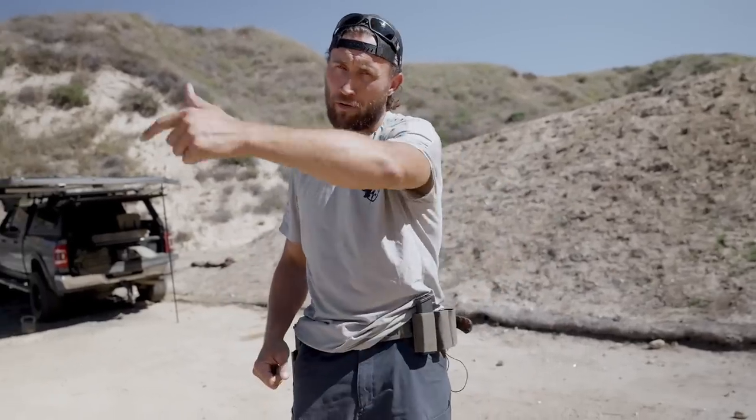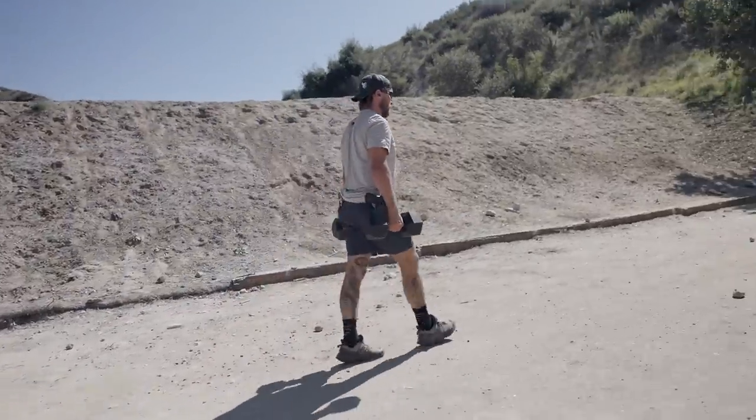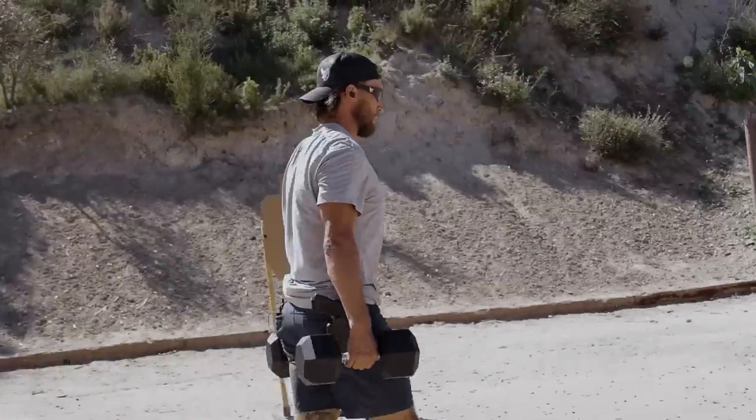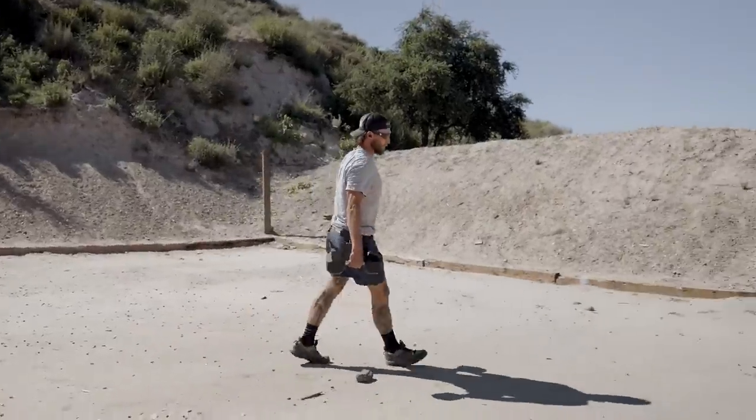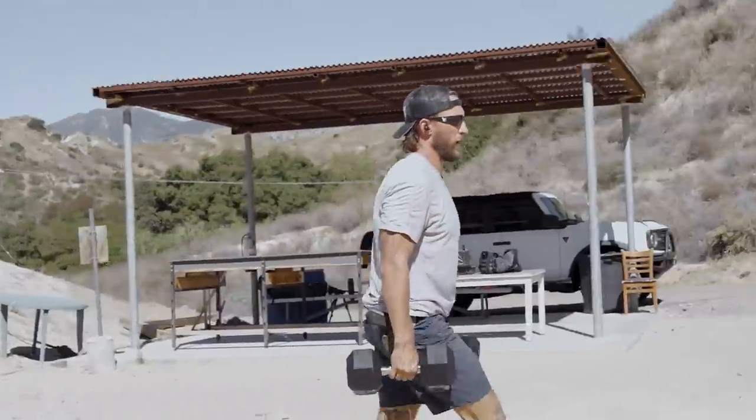I'm going to do one lap with my farmer's carry and take two shots — all accuracy, as slow as I need to go. Then another lap ending at the next cone and take two shots, another lap to the next cone and two shots. Once I get all the way full circle, I should have eight shots completed and we'll see how accurate we are. I chose to use the 45-pound dumbbells because that's what I had and it seemed like the right amount. But you can choose whatever weight you want — lighter, heavier, doesn't matter. You can use ammo cans or anything available.